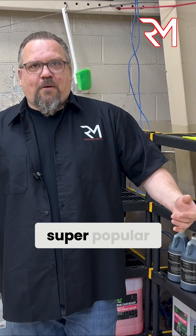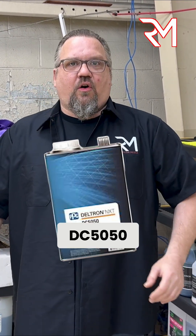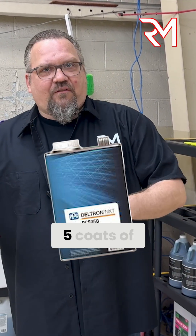Here's another one that's super popular. It used to be called 8152, now it's DC5050. This is the new 2021. That clear can take five coats to clear.